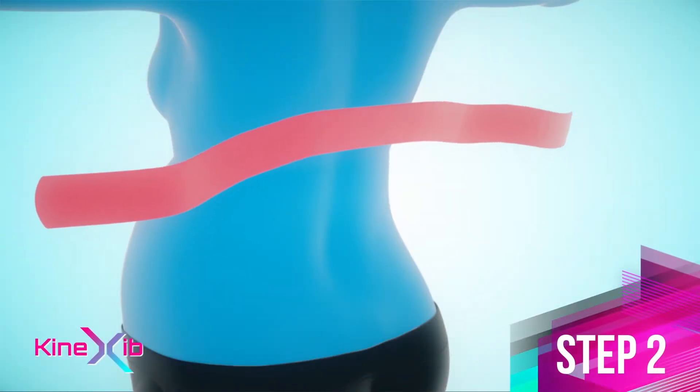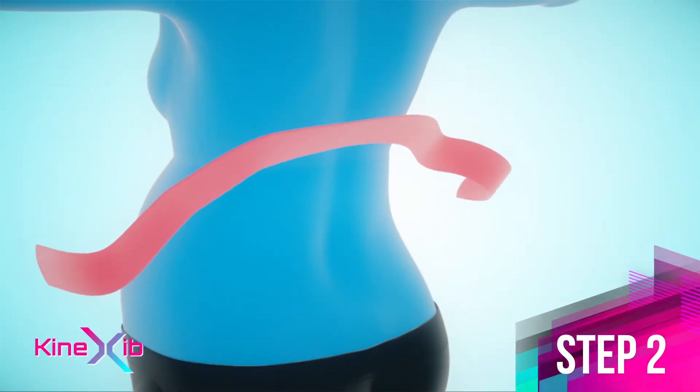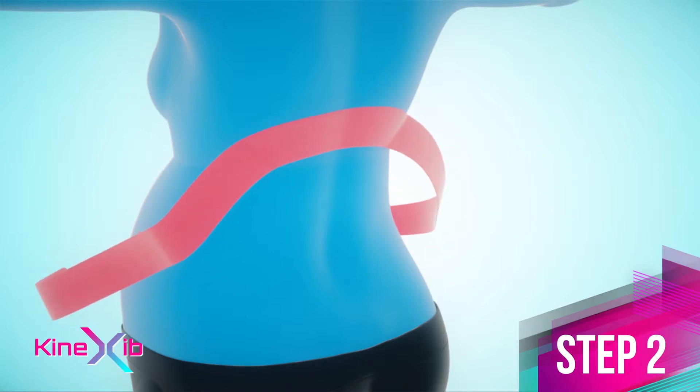Step 2. Apply the central anchor on the spine at the level of the 10th thoracic vertebrae without stretch.